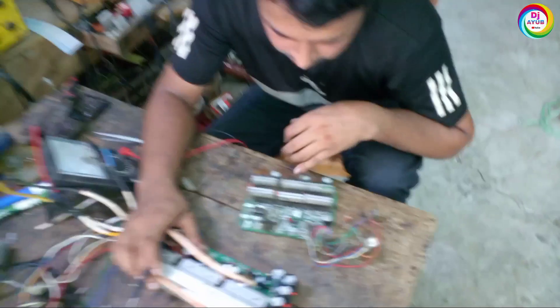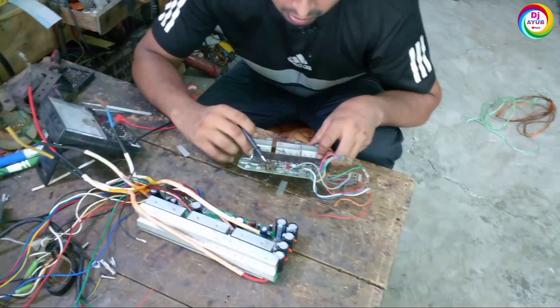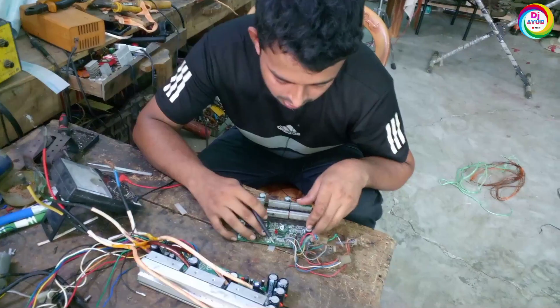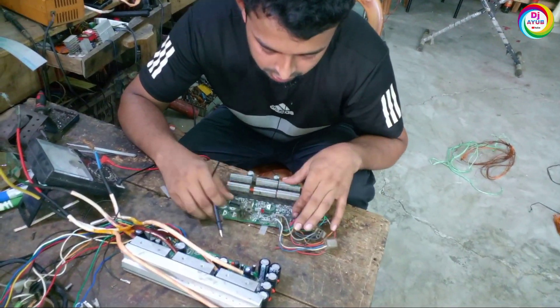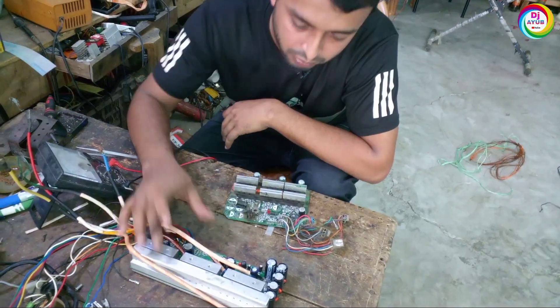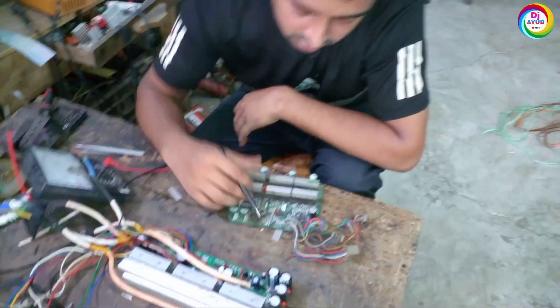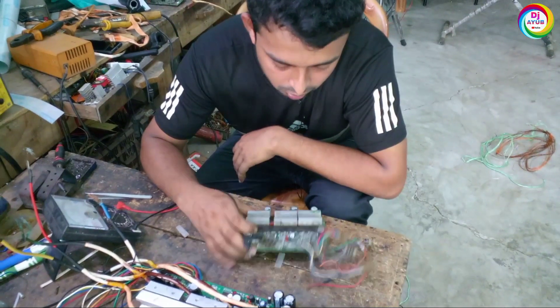This controller is the same as the one we get from India, Punjab, or Bangladesh. This type of controller is widely used in Bangladesh, and this is the controller we bring from India, Punjab.